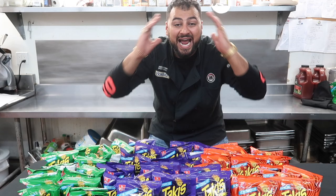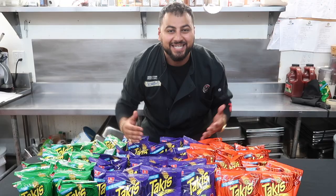What's crackalackin everybody, your boy Bongo's back and today I have a very special video for you guys. Today I have teamed up with Takis themselves and they sent me so many Takis that I had to make something giant with it. I thought to myself, what better way to incorporate these delicious Takis than making a DIY giant Takis pizza.